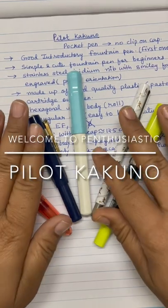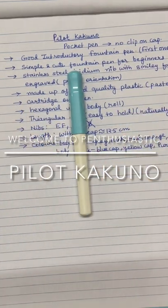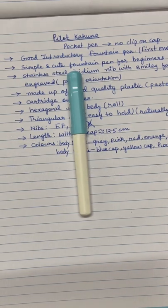In today's video, we will be discussing about a pocket pen which is called Pilot Kakuno.